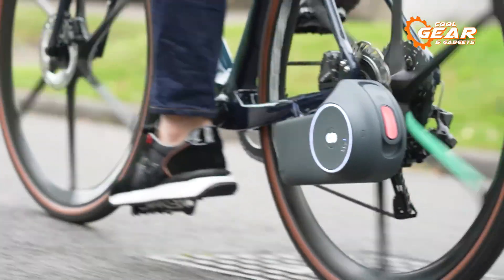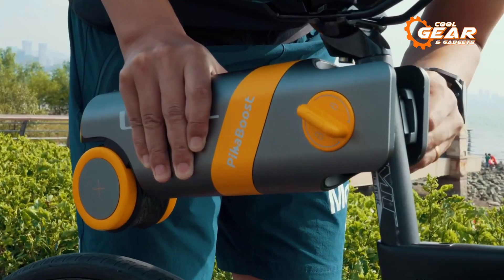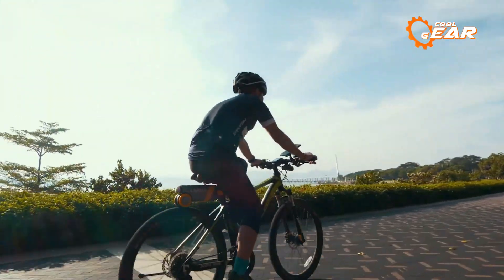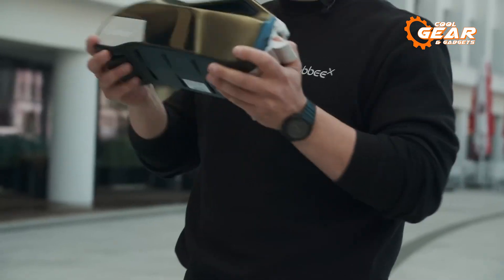Electric Bike Conversion Kits are an innovative solution for turning a traditional bicycle into an electric-powered one. They offer a cost-effective and eco-friendly way to upgrade your existing bike into an efficient and convenient mode of transportation. In today's video, we'll show you the top 5 best e-bike conversion kits you must see.